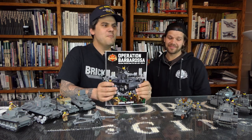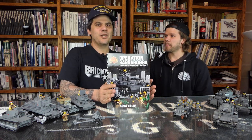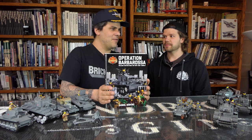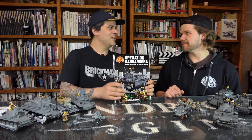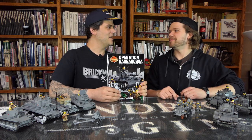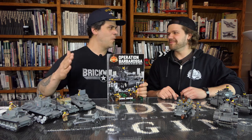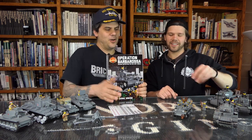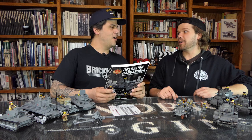So if you missed the Operation Barbarossa book — it was really expensive, it was a hundred bucks before, so it was kind of prohibitive. We're saving that much money by doing it in-house, and we're able to cut that almost in half. Same book, all the same recipes — recipes for war machines. Unauthorized — well, unofficial Lego war machines.